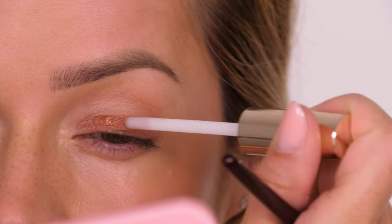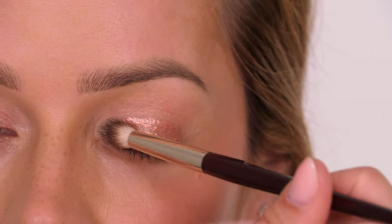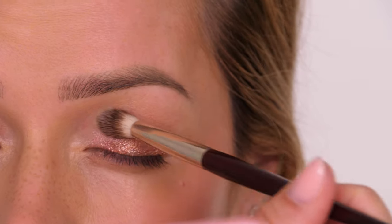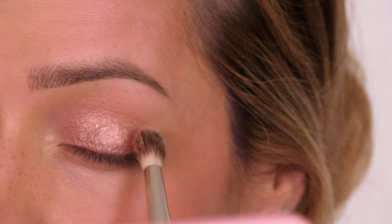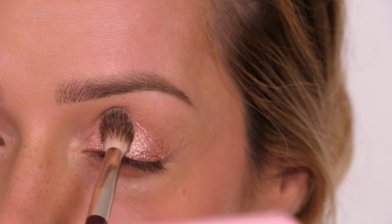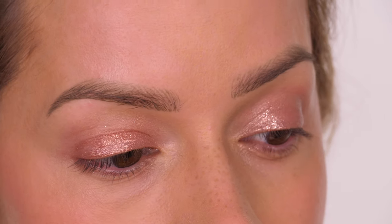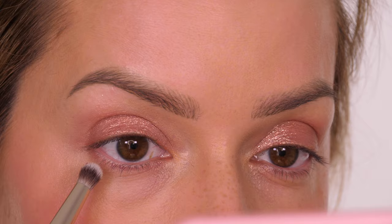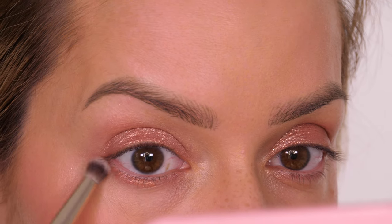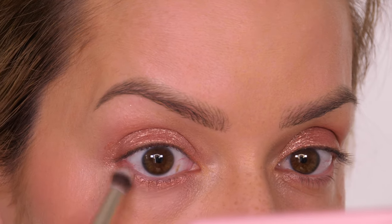This eyeshadow will last all day — it sits in place and has a beautiful shimmer, almost like a metallic with a little sparkle as it dries. If you want to try the BK Beauty brushes I have a 10% discount code linked on screen and in the description bar. I love how this tone works so well with what we've got on our cheeks and lips. I'm now taking my 207 brush and placing that same shade underneath my lower eyelashes.